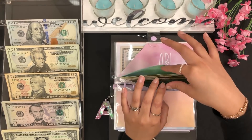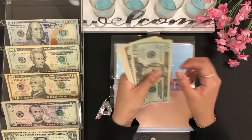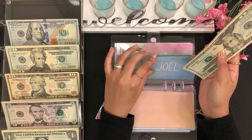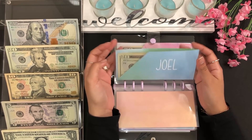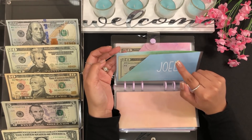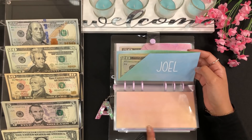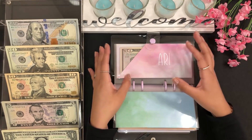For Joel he'll be getting $1. He now has 20, 30, 40, 45, 46, 47, 48, 49, 50, 51, and 52. This category is for his birthday as well. I've been adding just $1 each week because his birthday isn't until October, so I have a lot of time. Once we get closer to October I'll be adding more money.